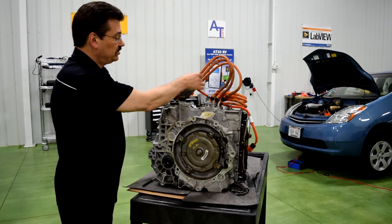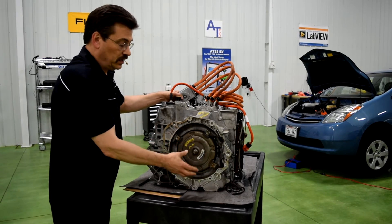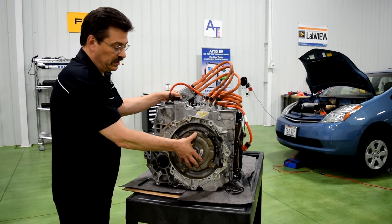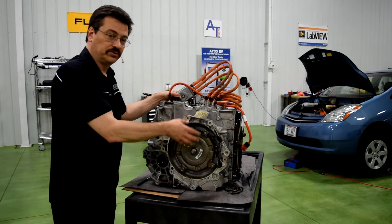Coming around to the very front of the transmission here, this is the torque damper. The engine is connected to the front of the transmission here, and the damper is connected to the engine and connects the engine to the transmission.